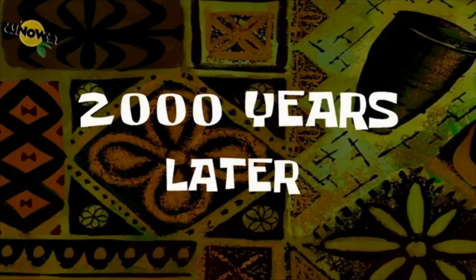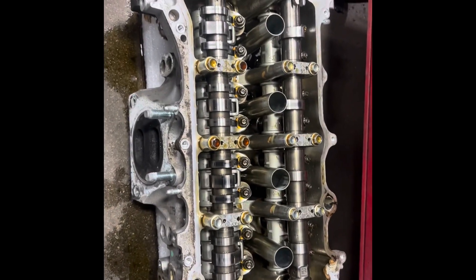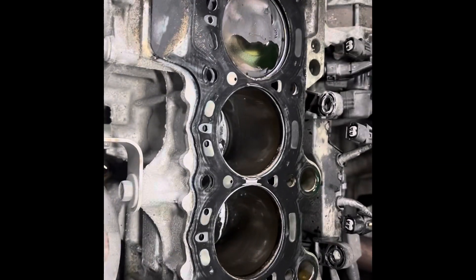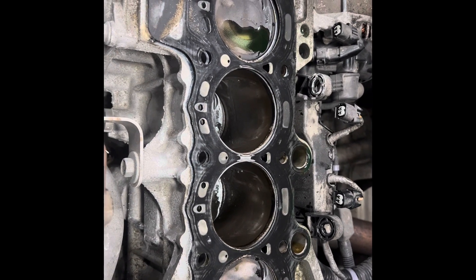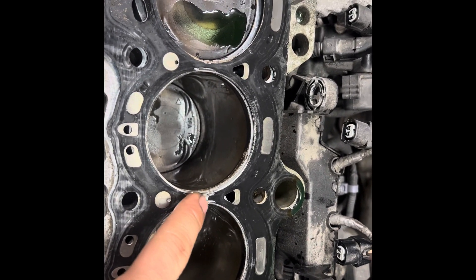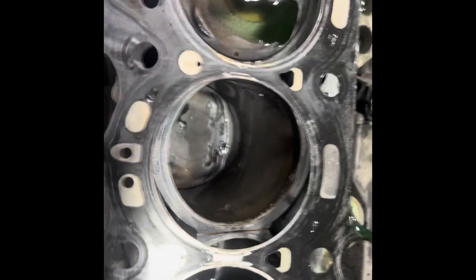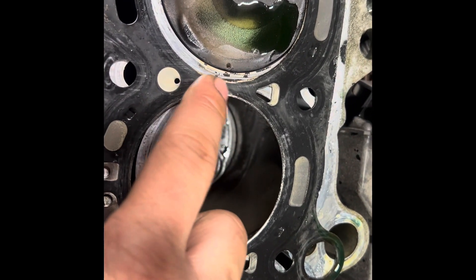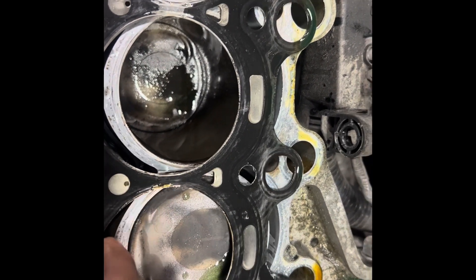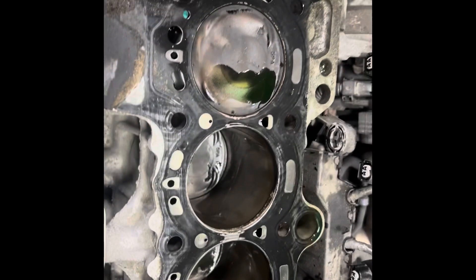I removed the cylinder head to do the gasket. Here's the head gasket — this gasket right here is definitely blown. You can see the mark right here, it's already gone. And this one underneath is starting to blow as well — it's gone too.